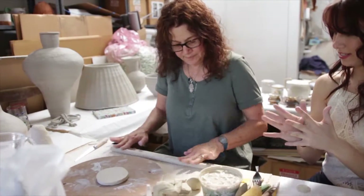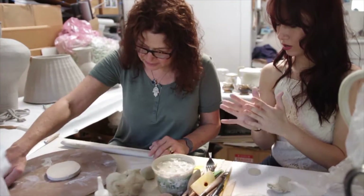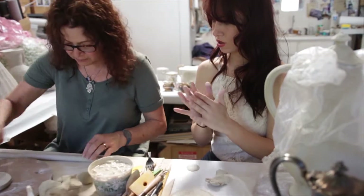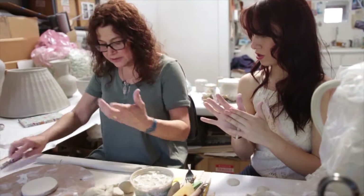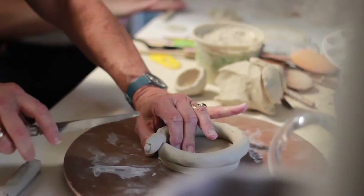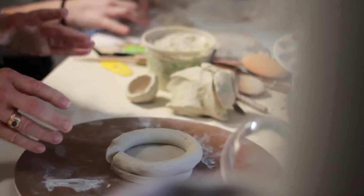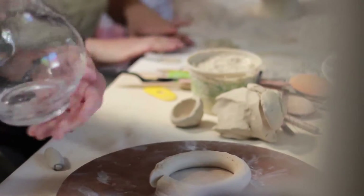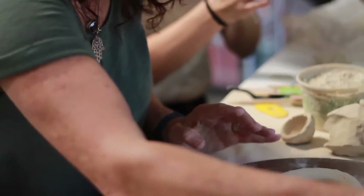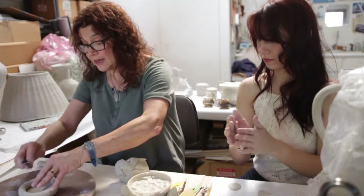I'm going to start with the base, build it up a little bit, and then start coming out with the bowl shape. I want to come up just a little bit for a foot. Vessels are described like the human body — they have a foot, belly, shoulder, and lip. So in a way, maybe I do make figures: bodies are containers, vessels are containers.